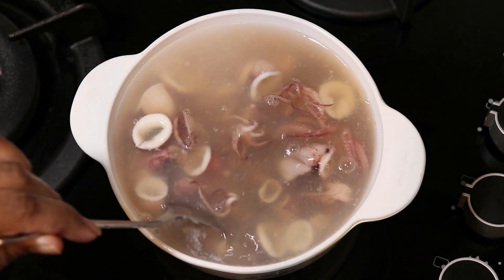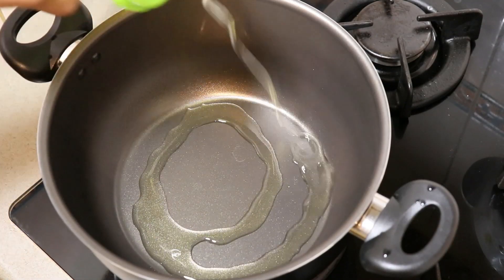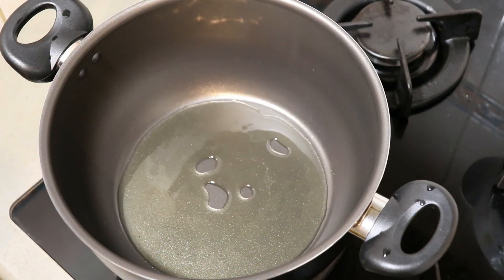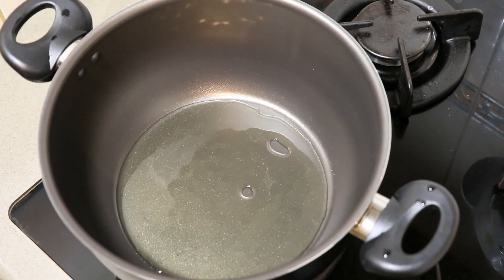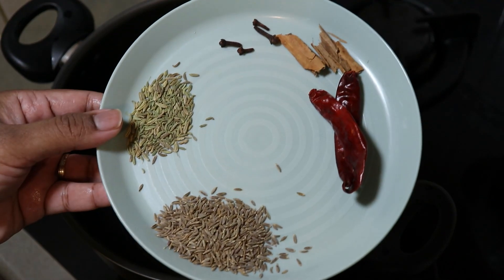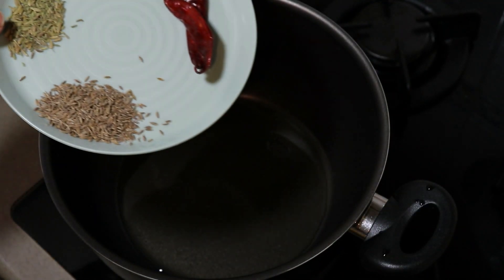The pot is 10 minutes and we will add the pot. This is how to remove the pan and put it in the pan. We add the pan and the pan and mix it up.